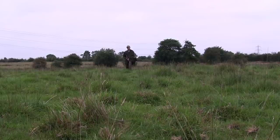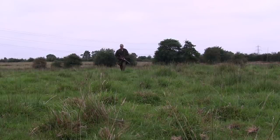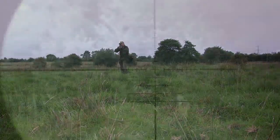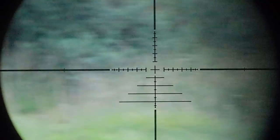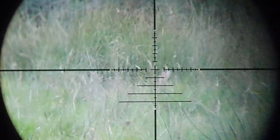In my haste to make up lost time working my way through the rough field, I inadvertently spooked two rabbits that were round the back of one of the gorse bushes. There's one there obviously, and the other one you can just see the tips of its ears in the long grass.